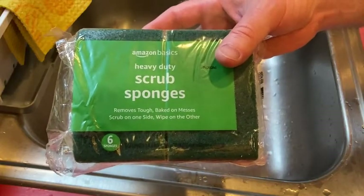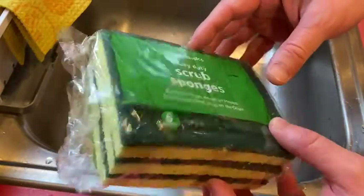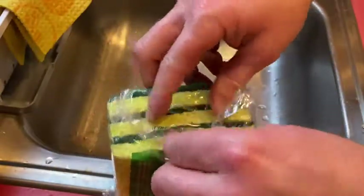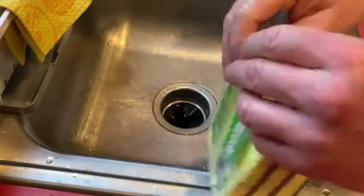In this video we're going to test out these sponges. These are Amazon Basics heavy duty scrub sponges and you get six sponges in this pack. Let's go ahead and open them up and do a little test to see how they hold up, and we'll compare them to my current sponge as well.